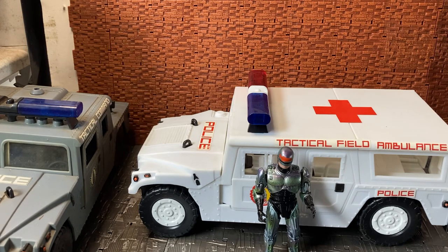There you go guys, I hope you enjoyed this quick unboxing and review of the RoboCop TV series Tactical Field Ambulance. Please feel free to like, comment, and subscribe.